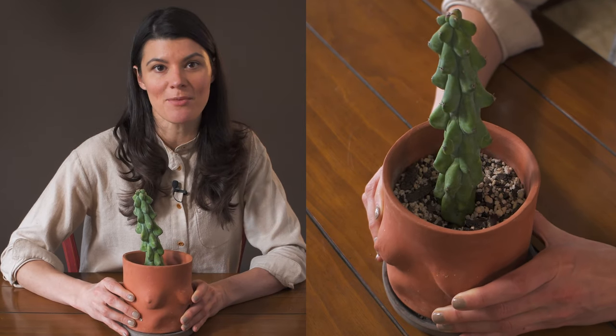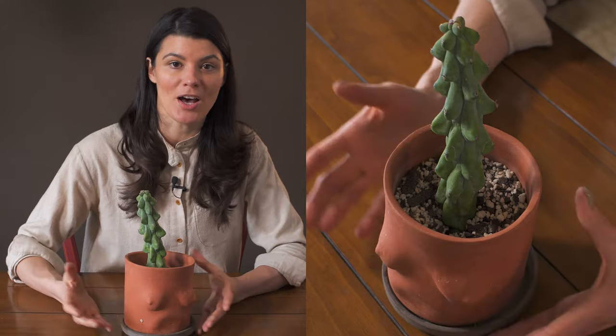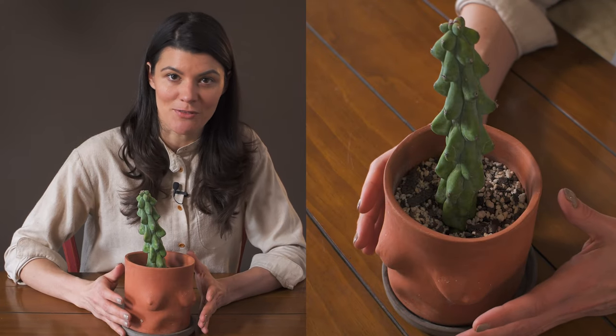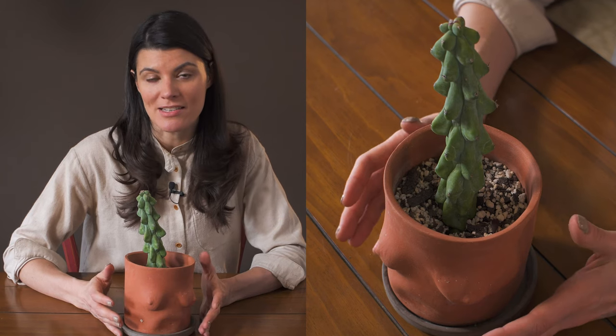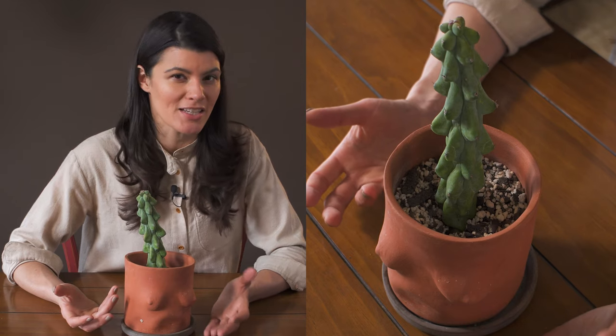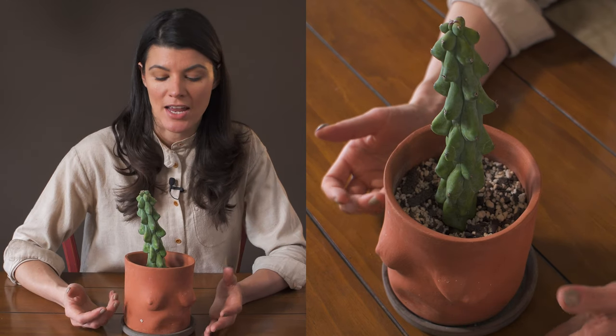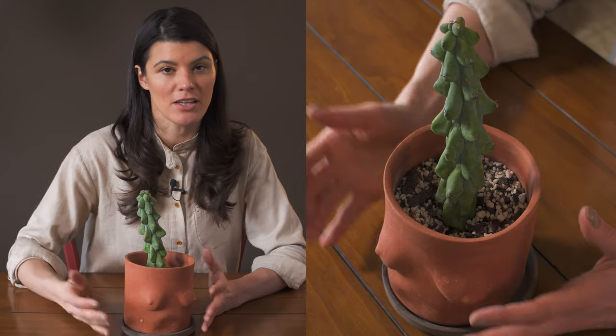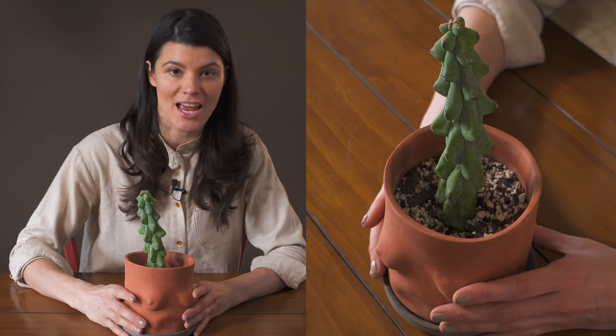When spring, summer, and fall comes around I'm watering this probably once a week. On the fertilizing side, I fertilize on a monthly basis. You could use something like a 2-4-7 or a 3-4-7 — a cacti fertilizer that's a little low in nitrogen and a little higher in phosphorus and potassium.